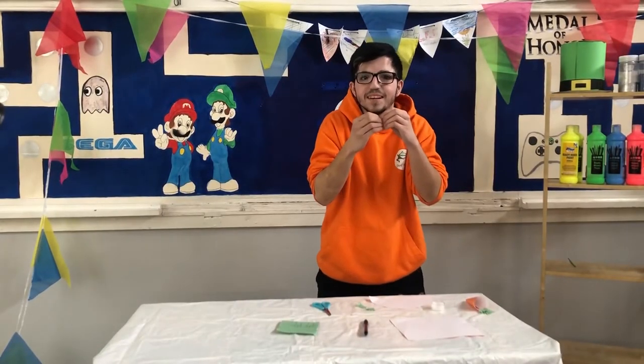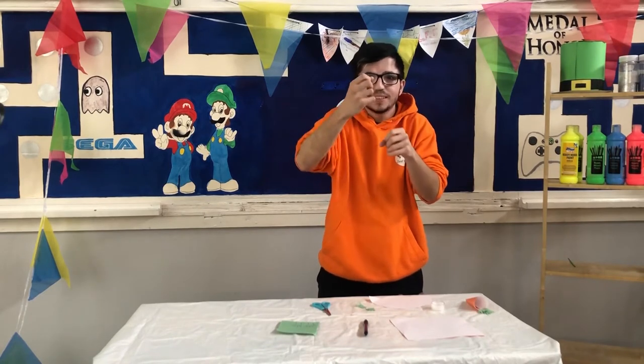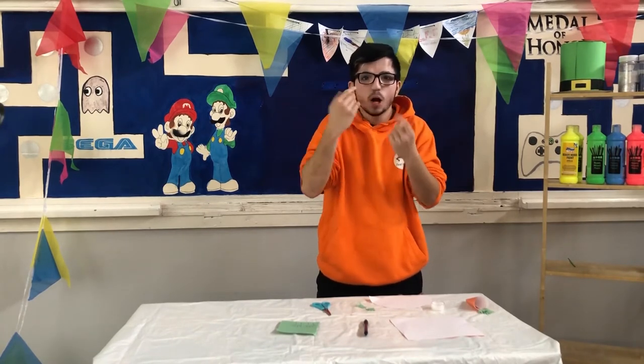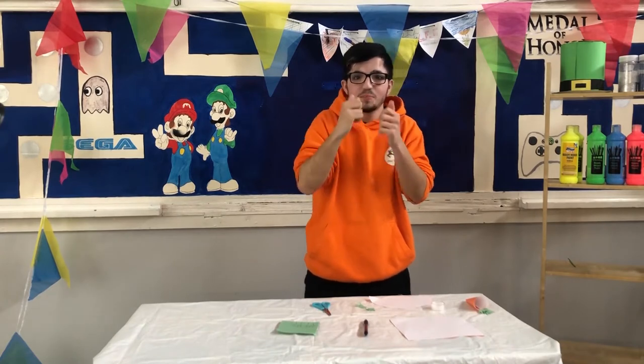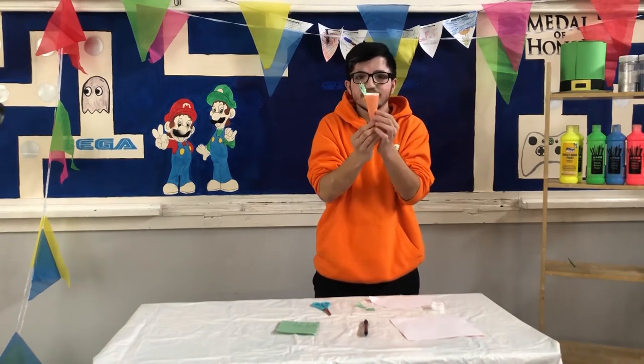Hello everyone and welcome to Art and Crafts. Today we are going to make an Easter basket in the shape of a carrot. This is for your chocolate egg hunt. This is one I've made earlier — isn't it great?